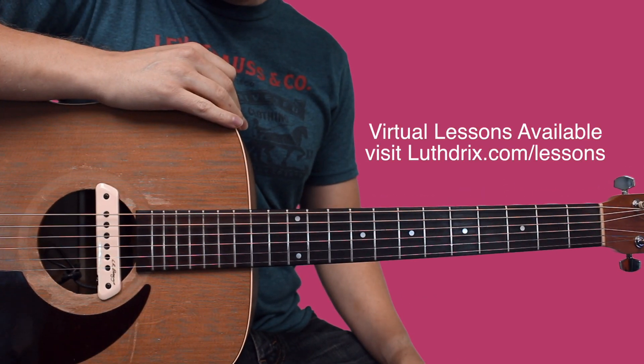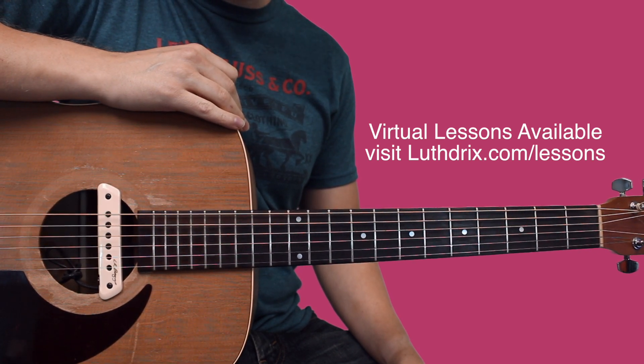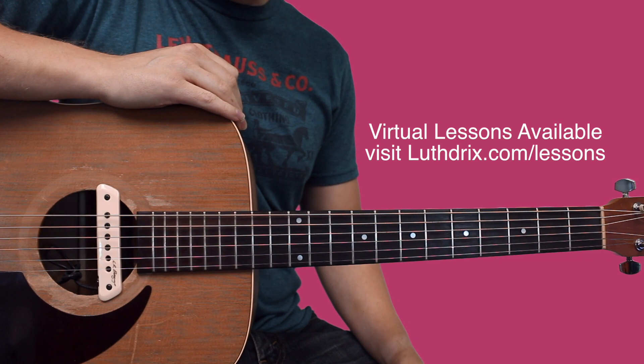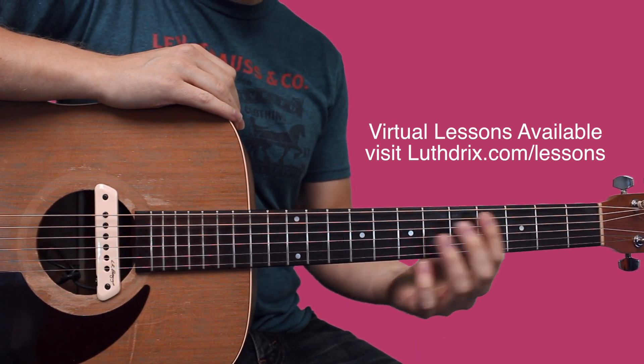I'll show you a couple different ways to play this. I'll show you a way that might be a little easier for beginners, but we'll start with the hard way, so we've got some bar chords here.